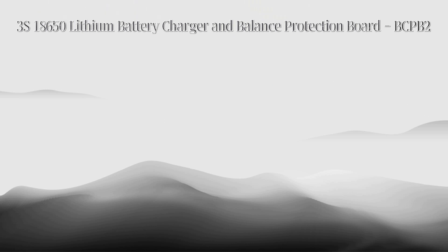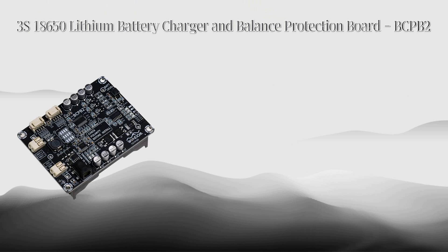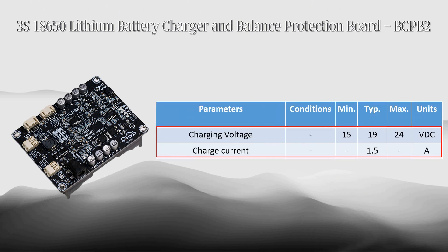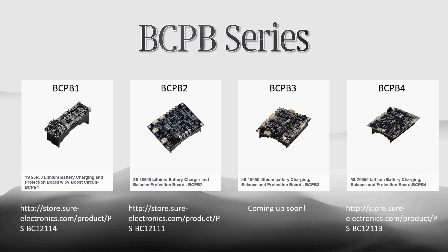BCPB2 is developed as a battery charging, balance, and protection board for three pieces of 18650 lithium batteries in series, which is equipped with MPPT charging ICs and supports 15–24 volt charging voltage.